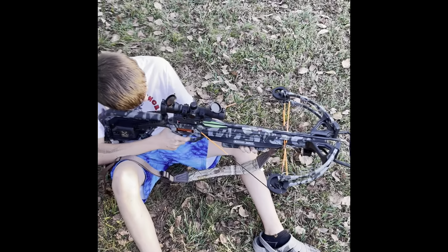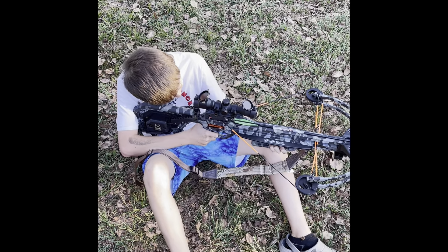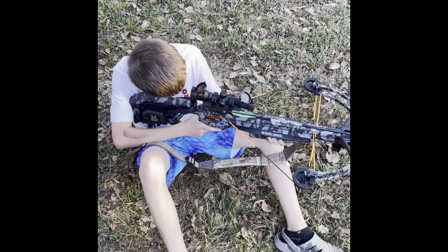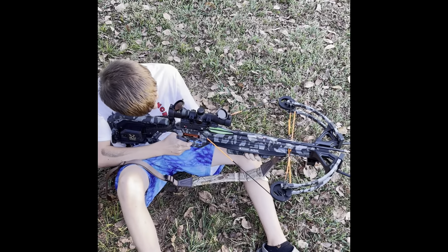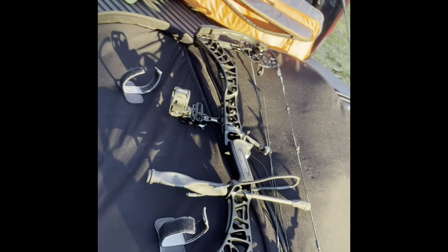Sorry guys, a little bit of a malfunction - it was stuck in dry fire mode. We're going to make sure you can hit the target a couple more times. Switch it off safe and squeeze that trigger. Alright guys, Liam is done shooting - he was throwing darts today, he did pretty good. Now it's my turn.